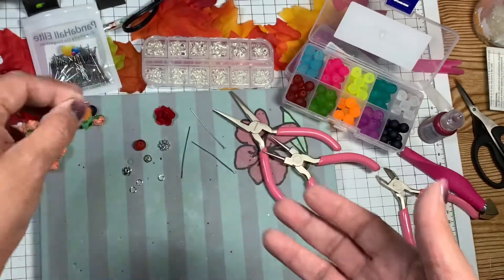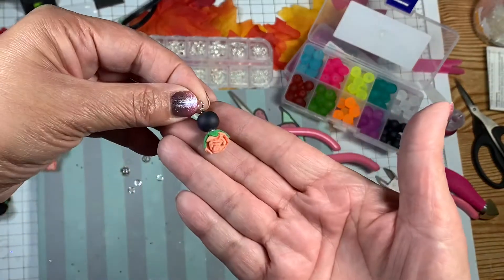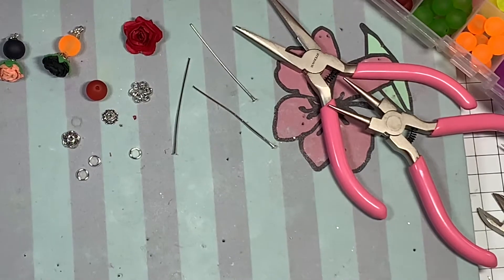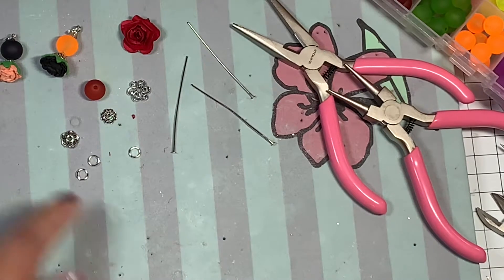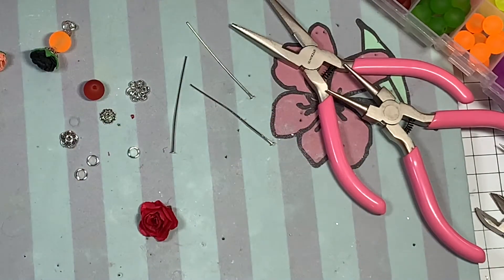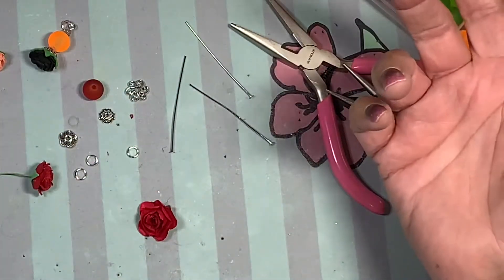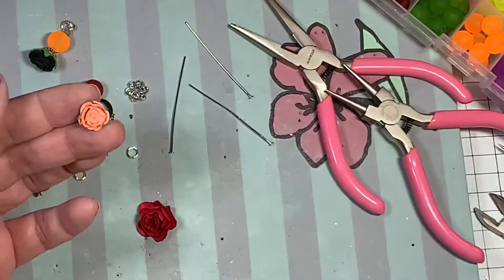They're not hard to make. There is one part that is a little tricky, but I'm going to show you how to make these. I'm going to zoom in. I've made a black one and an orange one. I want to make a red one with you guys. The smaller the flower, the harder it is for that first part. The larger the flower, the easier it is. I used flowers that were not way too small, but this one was kind of small and I struggled with it.